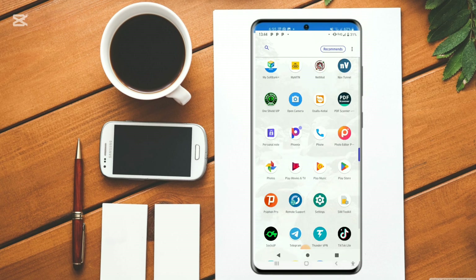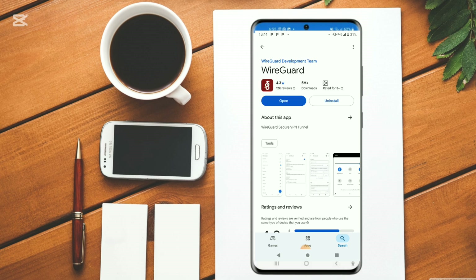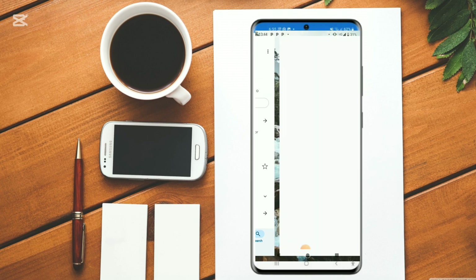First of all, head over to your Play Store and install it. Go and type in WireGuard VPN — it is available on your Play Store. Click to open it up.